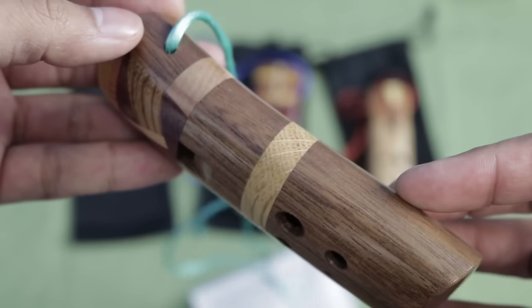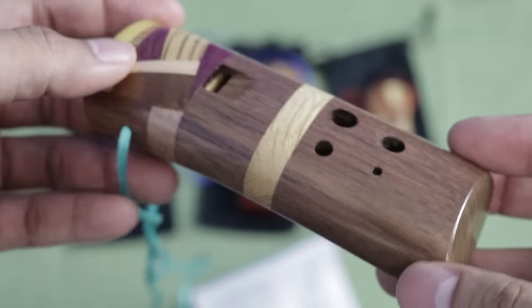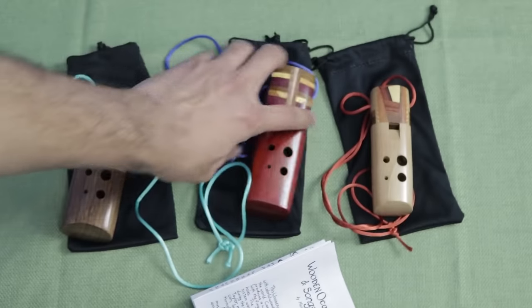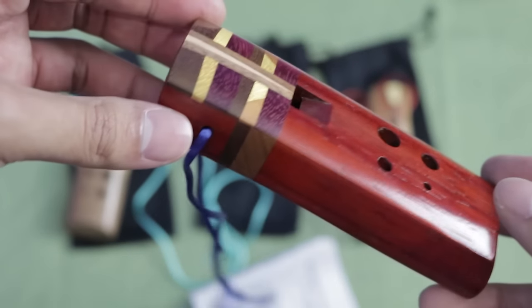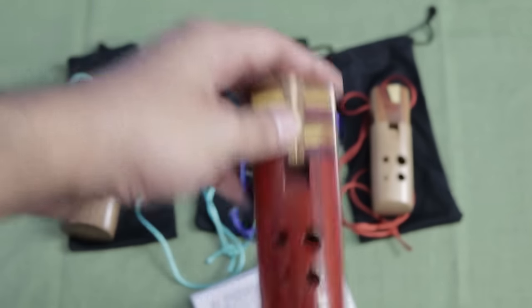They are made from a variety of different materials. This particular one is made from walnut, which I love the smell of walnut, and I love the grains on walnut as well. This particular one here in the middle is made from African padauk, which is a lovely reddish color. And these come in different keys as well — the main ones they're selling now are in G, which are these bigger ones, and then also in A, like that one there.